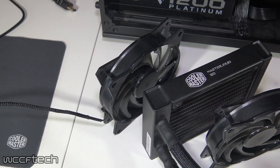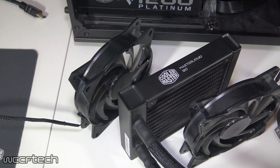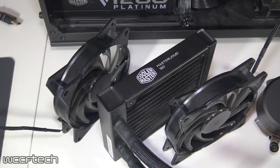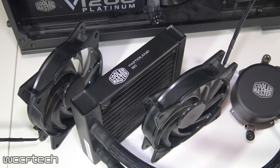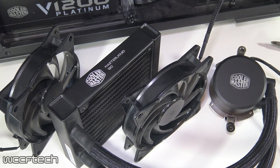Bringing the price up to $60 gets you into the Master Liquid series with the Master Liquid 120, featuring a single 120mm radiator and a pair of Master Fan 120 balance fans for a push-pull configuration.